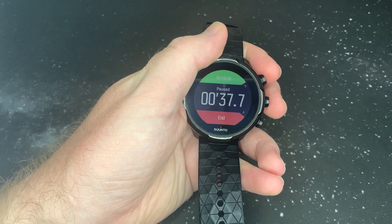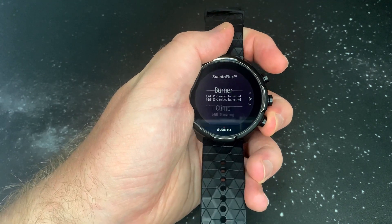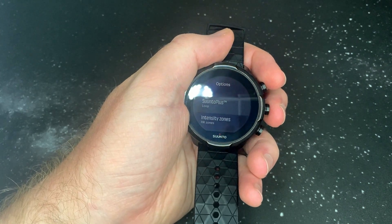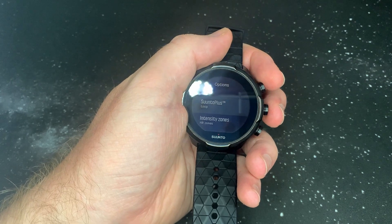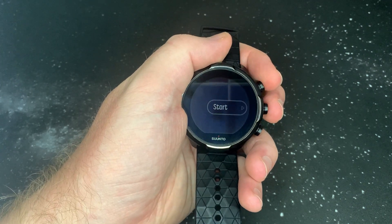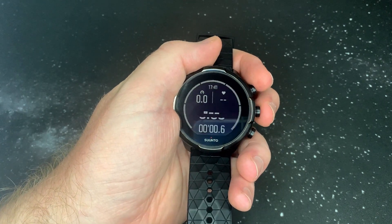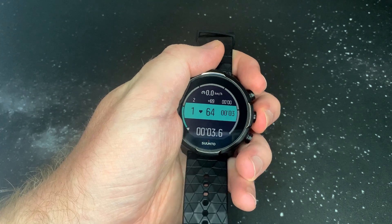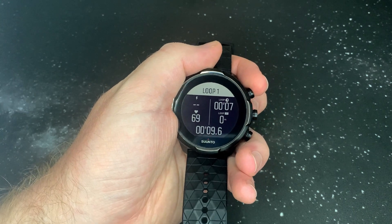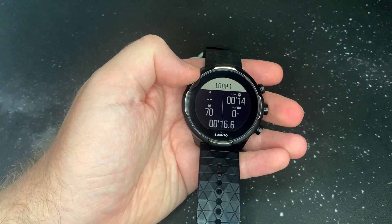Let's quickly look at the power loop. We've got it on a cycling workout because the power feature is made for cycling, and I've read that you require a power meter. So we can see top right loop time again, bottom right loop distance, and heart rate — and top right you'll see the power reading.